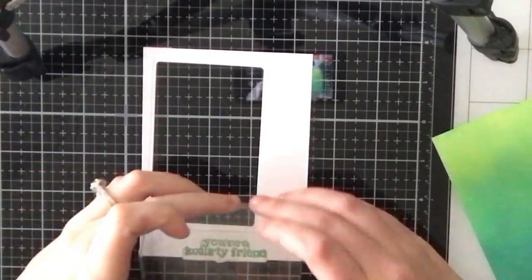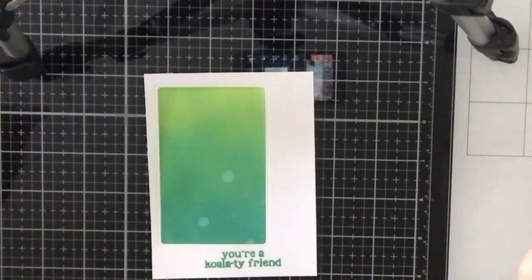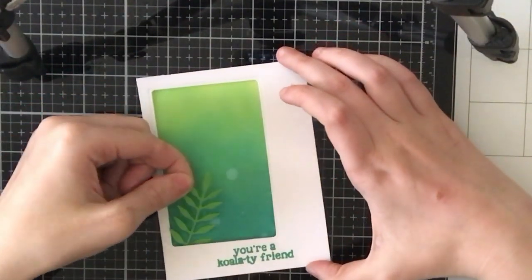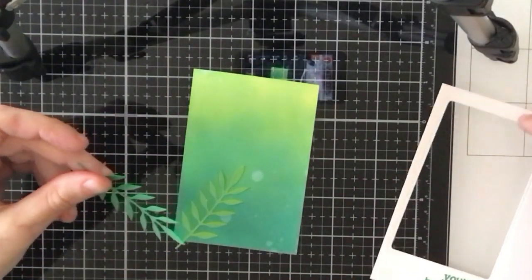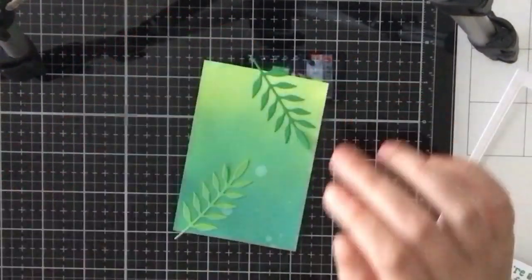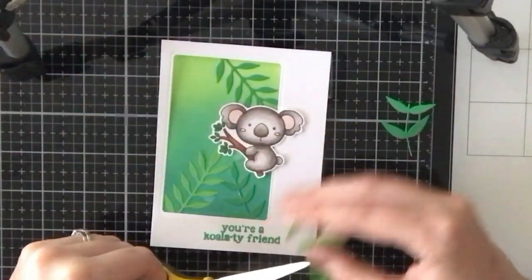I'm going to stamp out my sentiment — I chose 'You're a Quality Friend,' where 'Quality' is spelled 'Koala-ty.' I thought that was really cute. I stamped that with the Lucky Clover Distress Oxide ink. Now I'll take those leaves I die cut earlier and randomly glue them on top of the green ink blended panel using my art glitter glue. Then I'm adding that white panel over the ink blended piece just to make sure the leaves are visible.